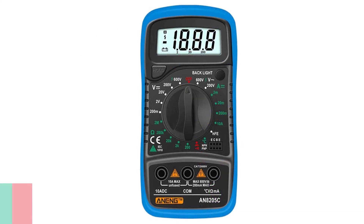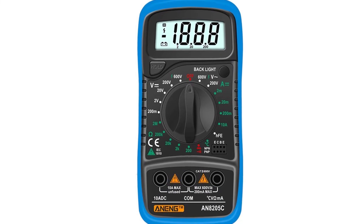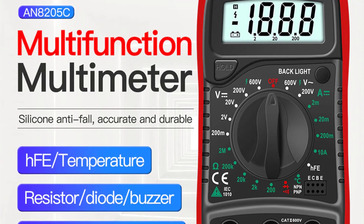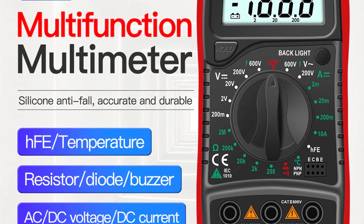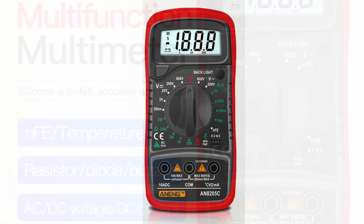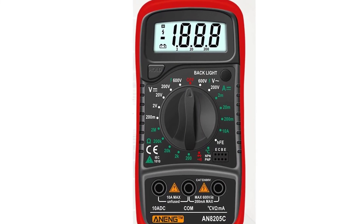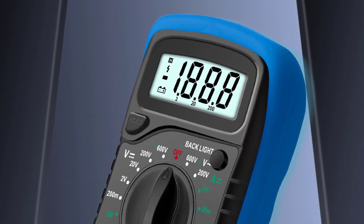Number 1: Aneng AN8205C Digital Multimeter. The Aneng AN8205C is one of the best multimeters on the market. It is an excellent meter for working with electricity and electronics, as well as for measuring temperature. This multimeter is a must-have tool for any hobbyist, electrician, and engineer. It is cheap, yet offers numerous great features such as a large backlit LCD display, auto-ranging, a thermocouple probe, and a hard-carrying case.